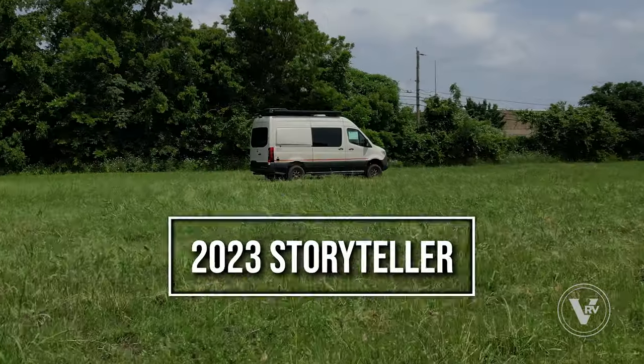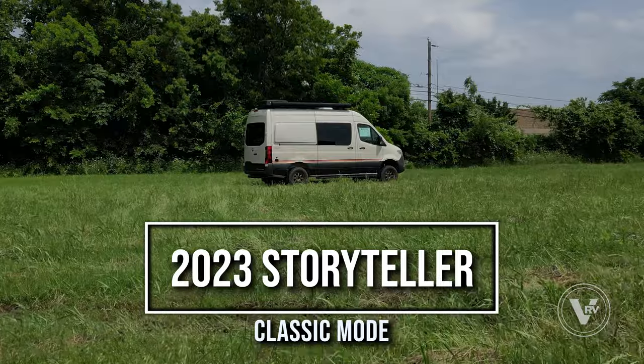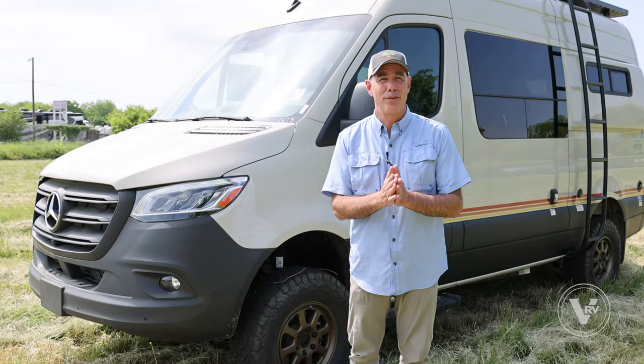Hey guys, it's Mike Drudge from the VRV family of companies coming to you today from Vaught RV in Fort Worth, Texas. I have a 2023 Storyteller Classic Mode all-wheel drive. Let's take a tour together.